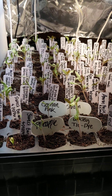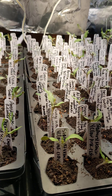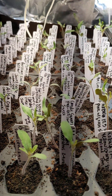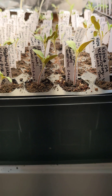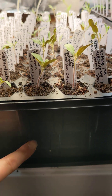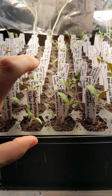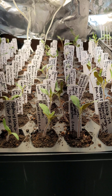Here are my tomato seedlings for 2025. I had this shelf encased in foil on all four sides, and this area was actually raised up even one more level. So the seedlings were probably about four inches from the light, which I thought was a good thing.